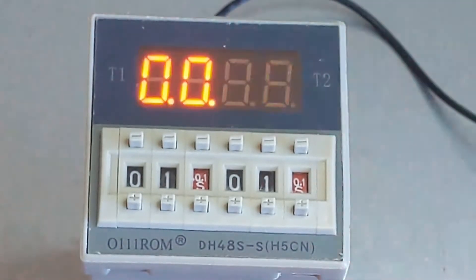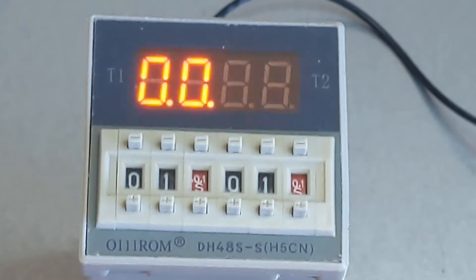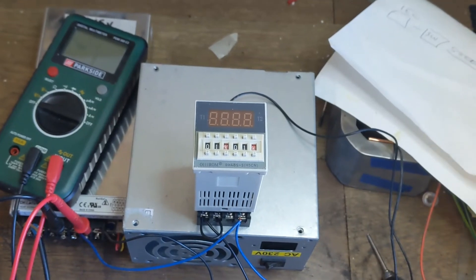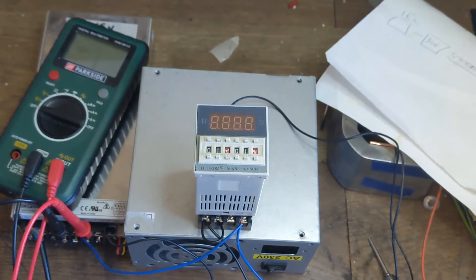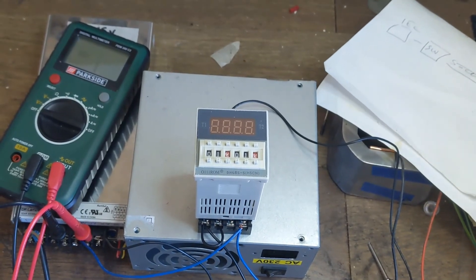I thought you'd be interested to know that if you had some kind of really random application where you needed something to turn on and off that quickly, this relay may do the job. Thank you for watching - in the next video, when my arm's feeling a bit better, I'll go outside and try to get it working from the car batteries, which would be interesting as well.